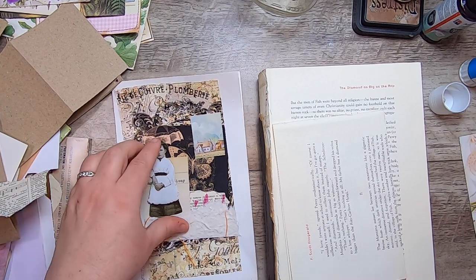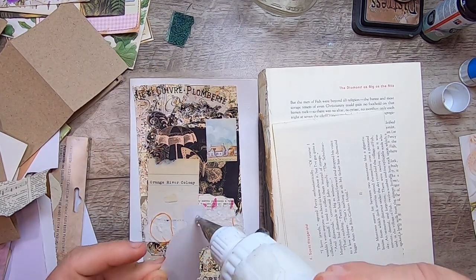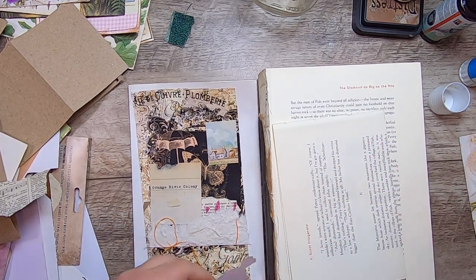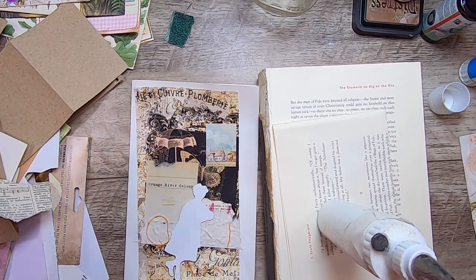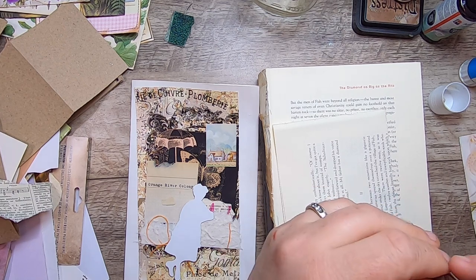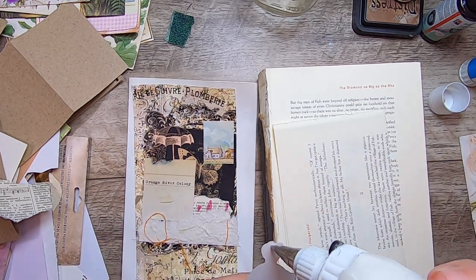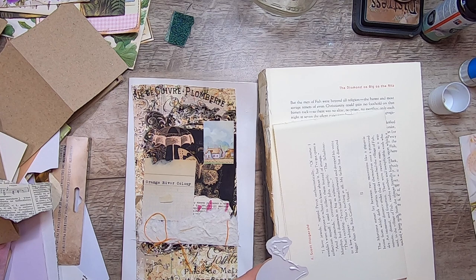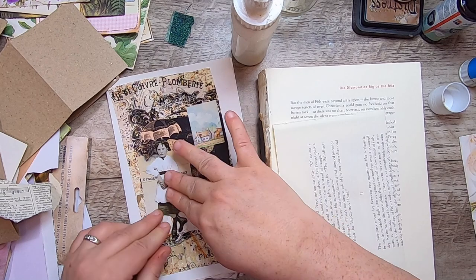I need to glue this little person down and decide what the parameters of this piece of ephemera are going to be — I think it's actually going to be a tag. I'll show you what I made this morning while playing around. I didn't turn the camera on because I was hanging out with my daughter, who is completely obsessed right now with the megalodon. She's been watching lots of YouTube videos on megalodons. So I couldn't film this morning because we were taking in some megalodon information.